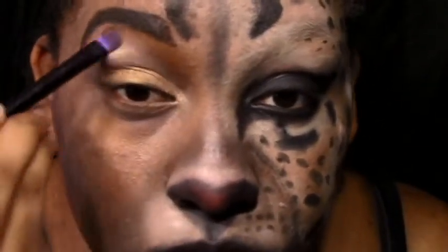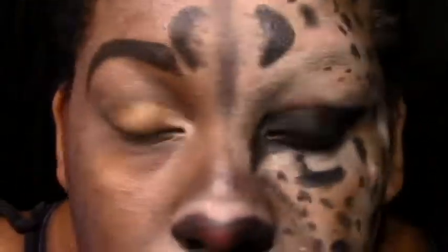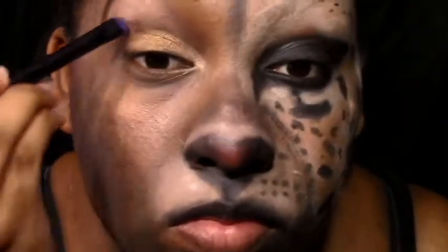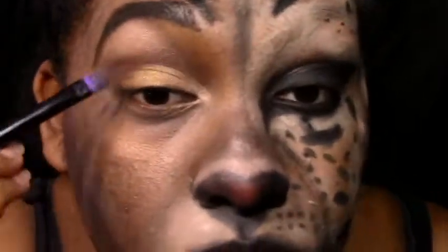Now I'm just going in on the top, highlighting. This is a very beautiful color. It's a beige or cream, but with different color flecks in it — you have white, beige, green. Just a very beautiful color.